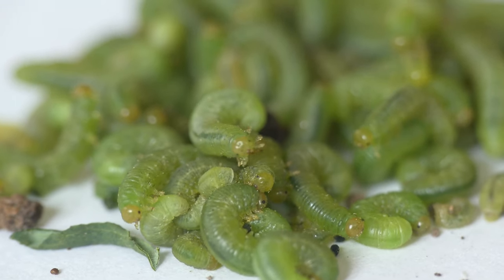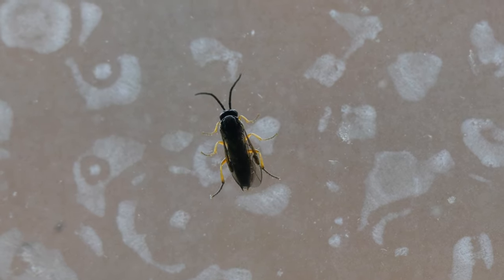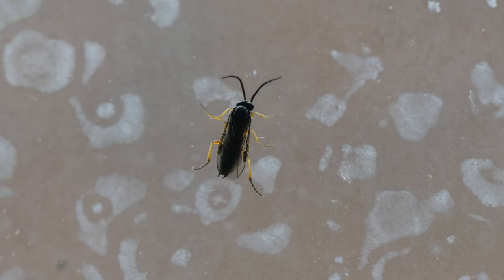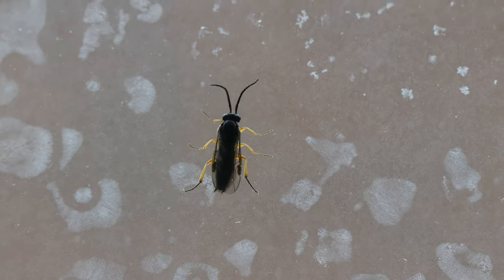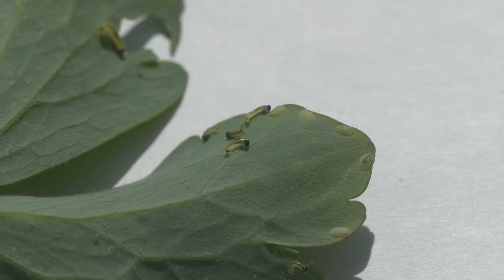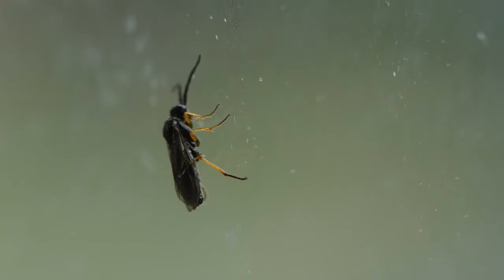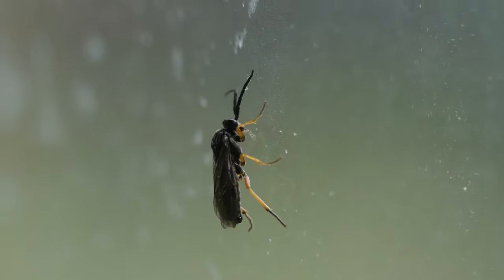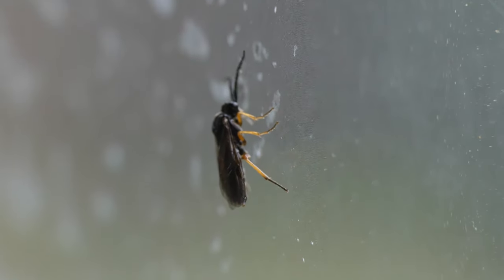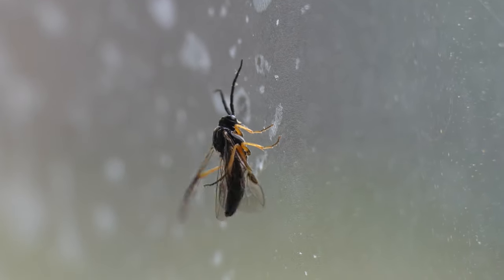Columbine sawflies are a European species that will sometimes cause infestations in home gardens. They will turn into wasp-like adults instead of butterflies or moths. Sawflies lay their eggs on the margins of Columbine leaves in late spring, and once they hatch, they can completely defoliate a plant. The sawflies pupate in the soil and emerge the next spring as adults.